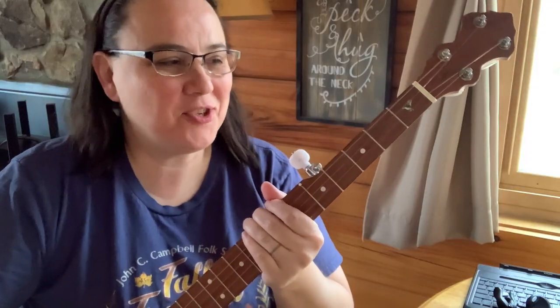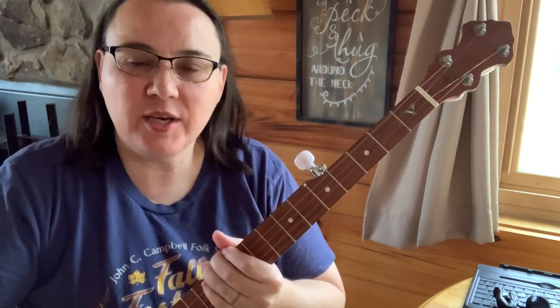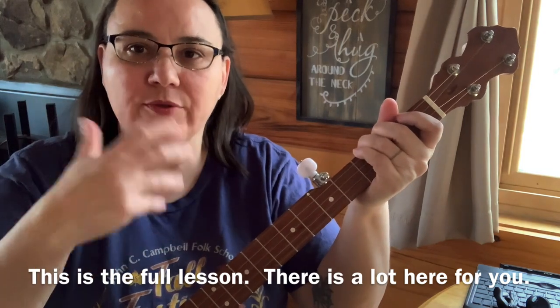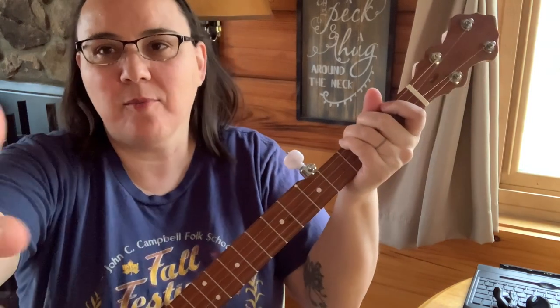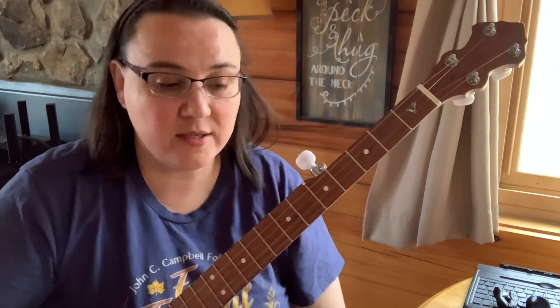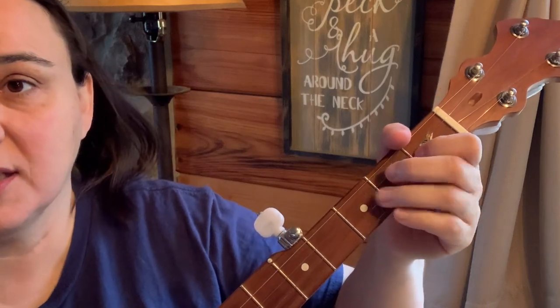Hey everybody, hope you're doing well. Today I got the banjo out and we are going to do some embellishing. I'm going to play the first part of one of my favorite songs — just a couple of measures — and we're going to experiment and go through the different things you can do to make that sound fancy. I'll bring the camera in a little closer on the left hand so we can see. For more lessons, tabs, videos, and all kinds of extras, head on over to banjolemonade.com — membership levels start as low as just five bucks a month.